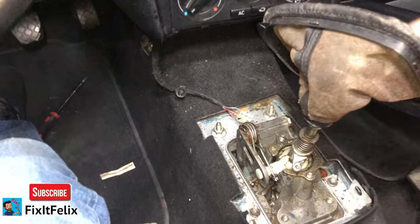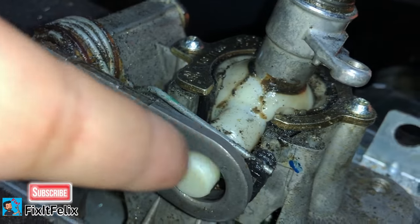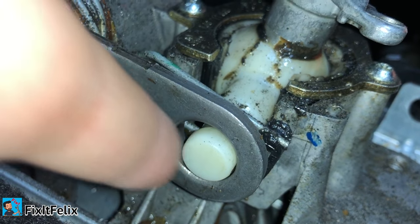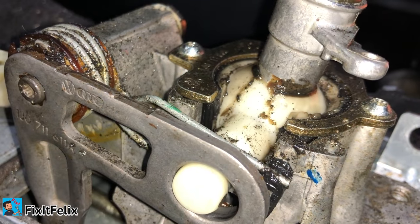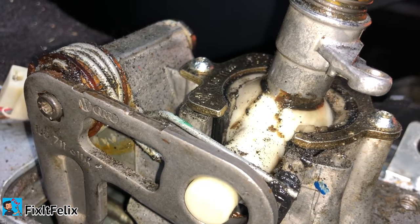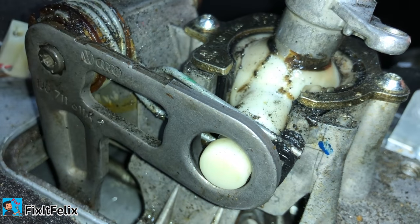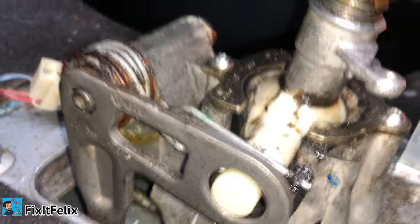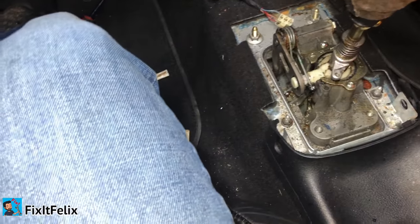The simple solution is right here — you have to buy the bushing, the bushing that goes right here. When I removed mine, it didn't even have a bushing. I think because of time and so much usage of the stick shift, the bushing peels off or falls out.